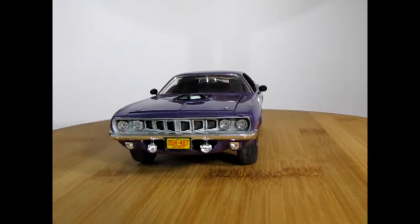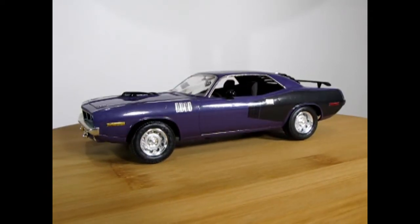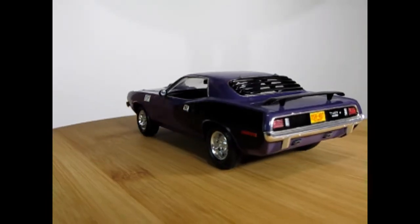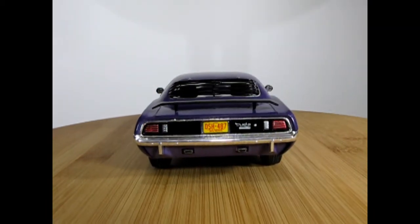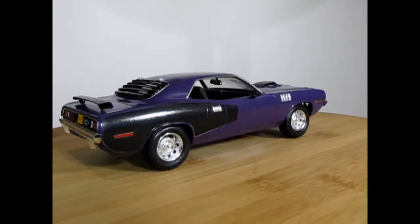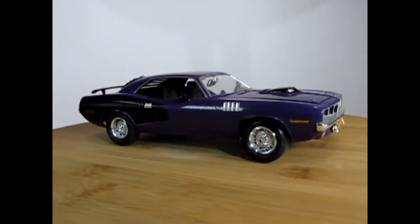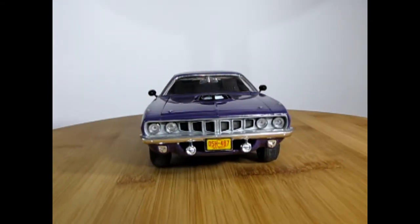Here we've got our 1971 Monogram Plymouth Hemi Cuda that I built. You can see how nicely this goes together. Being a Monogram kit, pops together pretty tight. Looks all right. I used bare metal foil on here. I thought the yellow and red license plates would kind of pick it up a bit from the dark purple color. And of course, you can see that nice black Hemi stripe along the side rear quarters there. Overall, this model kit looks fantastic. Painted aluminum in the front there, just to get it all right.